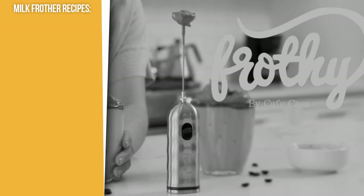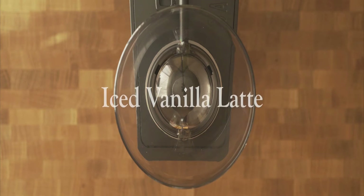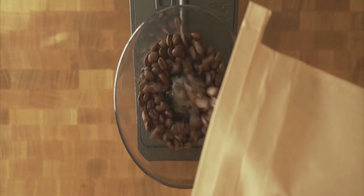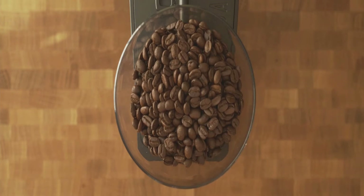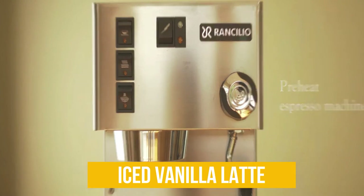The first recipe you can make with a milk frother is iced vanilla latte. To skip the long lines in coffee shops, why not make and customize your own iced vanilla latte at home? Known as a classic for coffee enthusiasts, this simple yet delicious coffee recipe is one of the best refreshments for warm summer days. You can use your milk frother to top it off with thick, creamy milk.